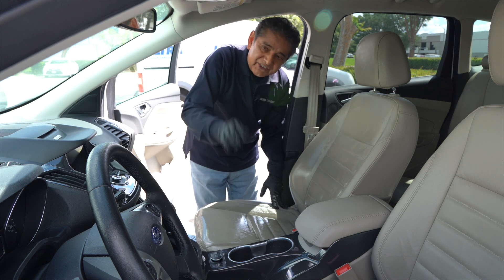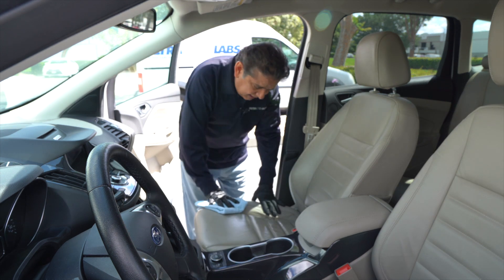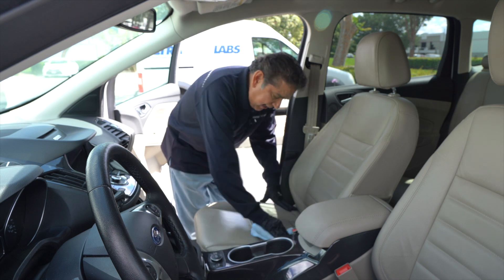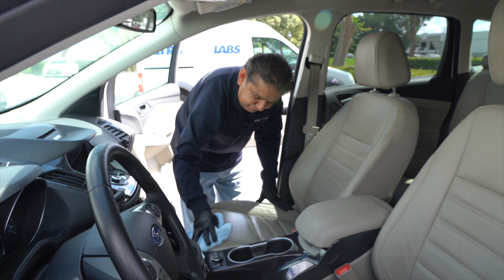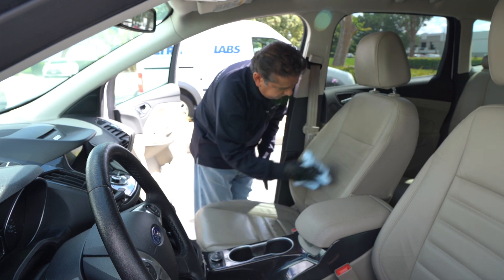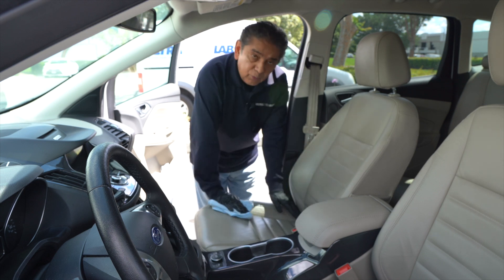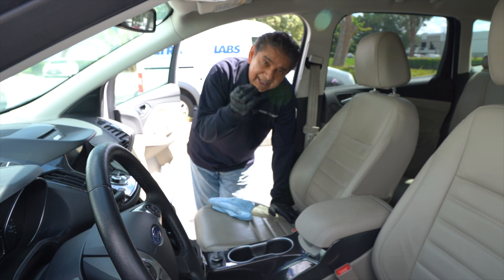The entire car is safe to do. 10 minutes is almost up and it's almost dry. So I'm going to finish it off by drying with the cleaning towel to remove any disinfectant residue. Now that I'm done, the car seat is clean and disinfected.